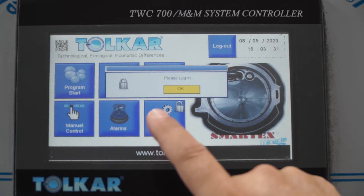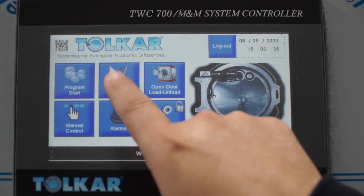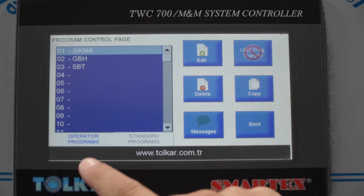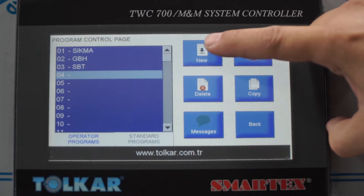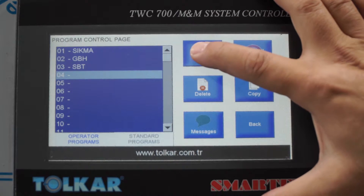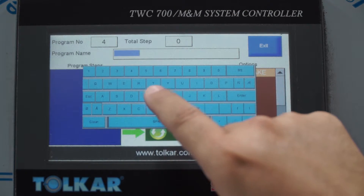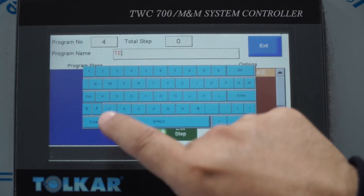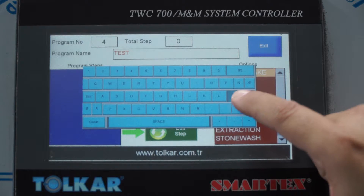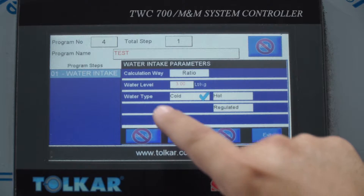This menu is closed and requires an admin password. To write a program, press here. We can write in any empty area. First, you need a program name — for example, 'Test.' After that, we can select any step, such as water intake, and press add.